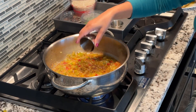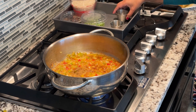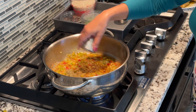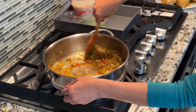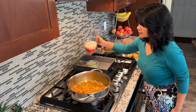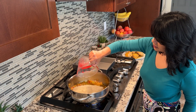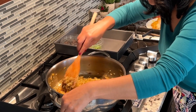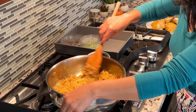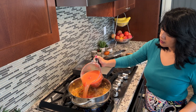Next, add half a teaspoon ground cumin and half a teaspoon dried oregano. Stir very well and cook for 30 to 50 seconds. Then add two cups of basmati or jasmine rice, stir well, and cook for a couple of minutes, making sure to stir often so the rice doesn't burn.